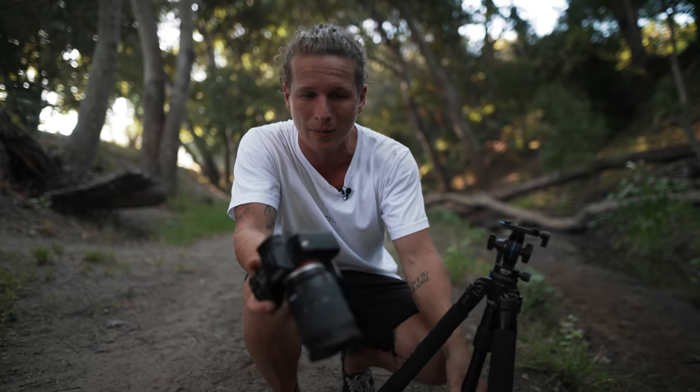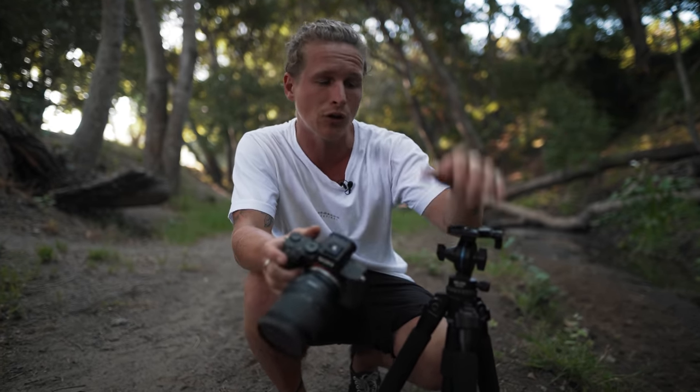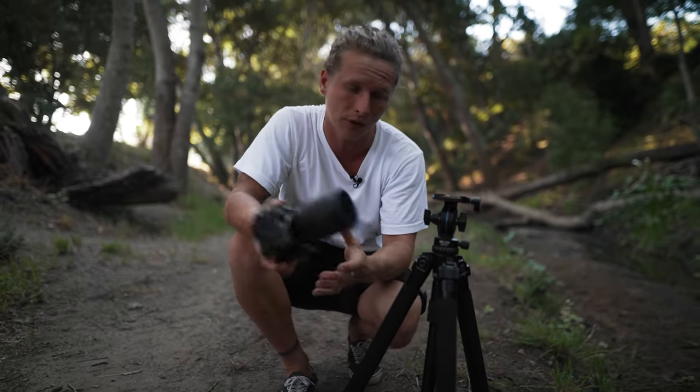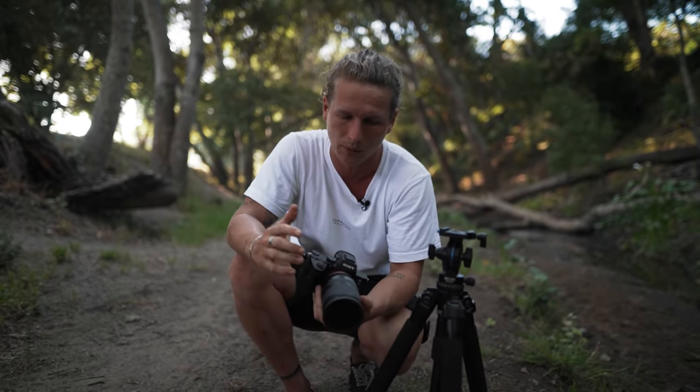One thing I highly recommend if you're doing this is having some sort of tripod, or at least a gorilla pod, so you can place your camera in different places to capture shots of yourself. If you don't have one, it's going to be much more tedious trying to balance your camera with little sticks. So: tripod and camera, that's pretty much it for this one.